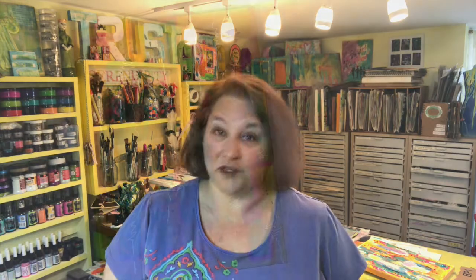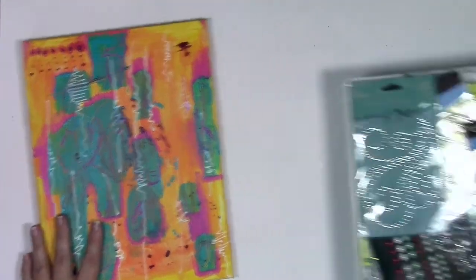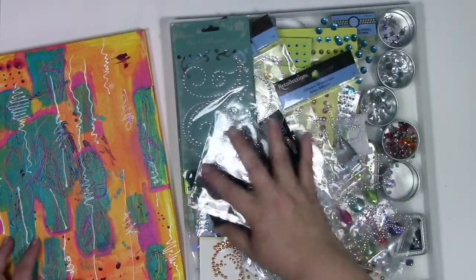I've got a canvas that I think is fine, but it's in the middle range — it doesn't excite me, it doesn't upset me. So I am going to bedazzle this canvas with just a few gems. Here's the canvas I'm going to use, and here's the drawer full of all sorts of sparkly things.